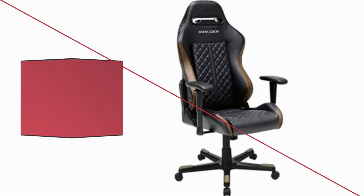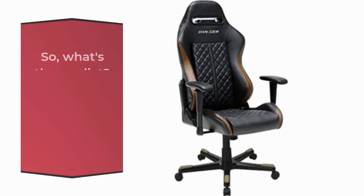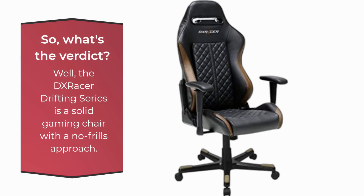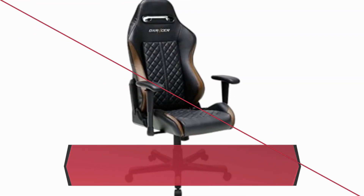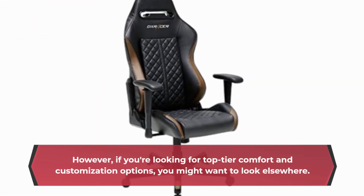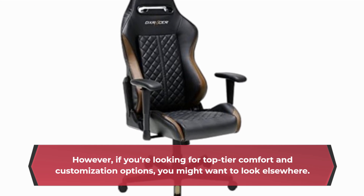So what's the verdict? The DX Racer Drifting Series is a solid gaming chair with a no-frills approach — it's easy to set up, looks good, and gets the job done. However, if you're looking for top-tier comfort and customization options, you might want to look elsewhere.